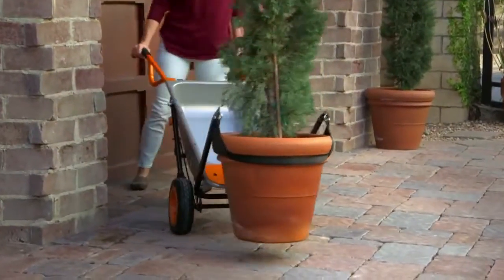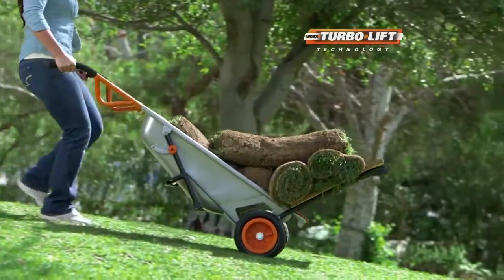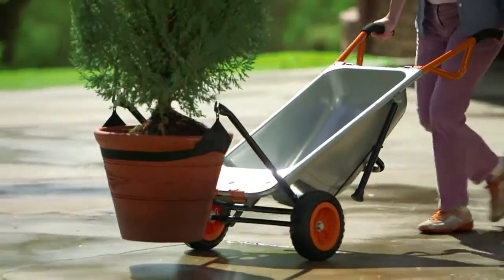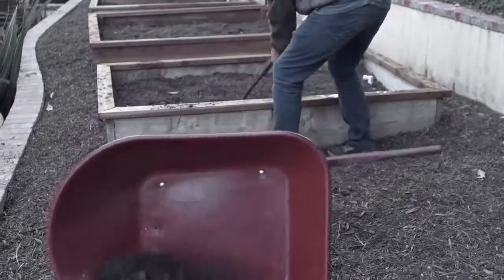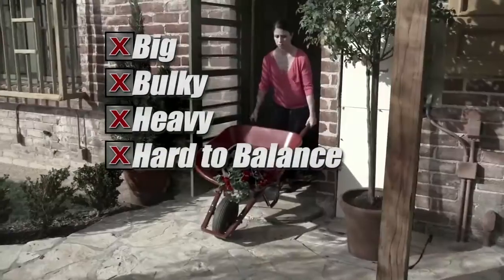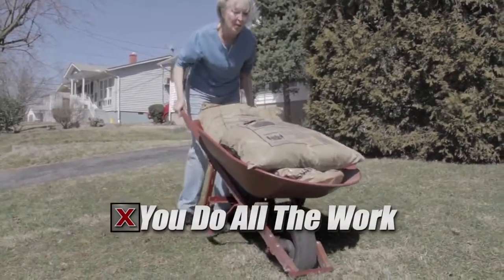WORX AeroCart is specially developed to actually make you more powerful. The center wheel structure features AeroCart's patented Turbolift design. This gives you unprecedented leverage and instantly makes you up to four times stronger. Forget old-fashioned wheelbarrows — they're big, bulky, heavy, hard to balance, and won't fit in tight places. Worse yet, they make you do all the work.